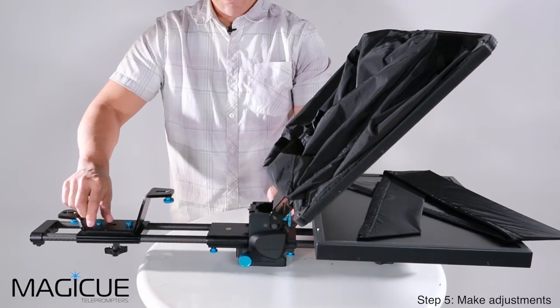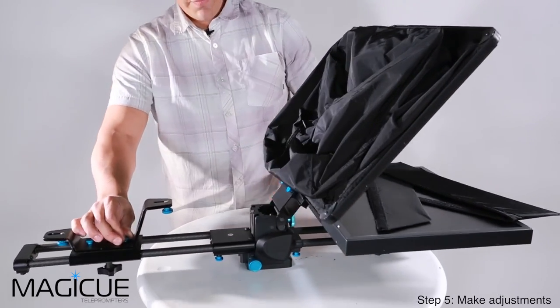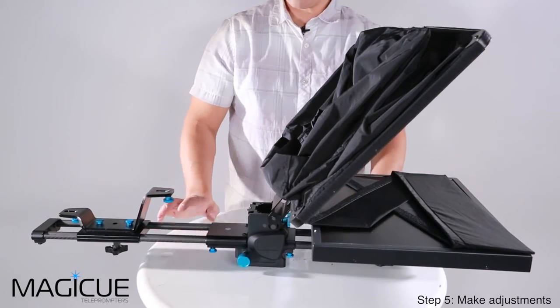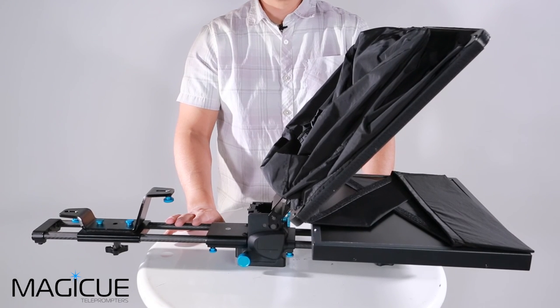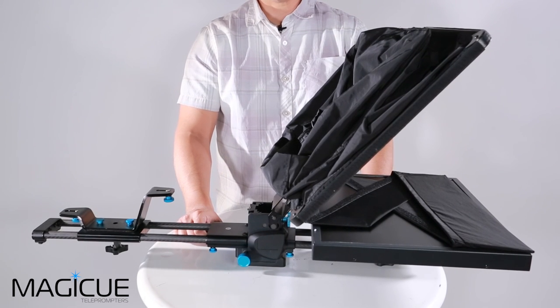Once the glass is in place, you can still use the large blue knob to adjust the angle. For connecting your computer for use with prompting software, all of your connectors are on the rear side of the monitor. That's the assembly for a MAGiQ Studio Series prompter — pretty easy to do. But if you have any questions, feel free to give us a call at our office at 408-229-9222. Thanks so much for watching.